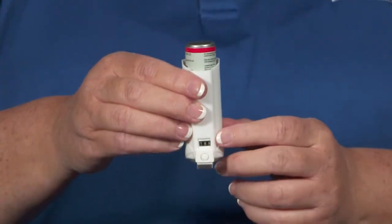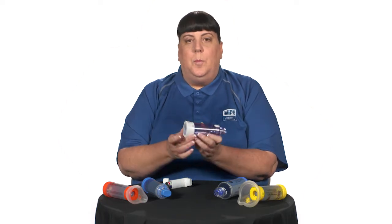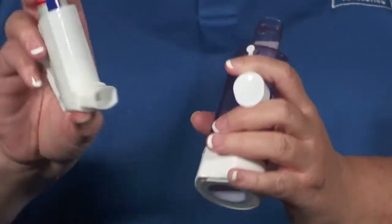When you're ready to take your dose of medicine, make sure the counter shows available doses. Start by removing the dust cap from the MDI mouthpiece and remove the dust cap from the valve holding chamber, and inspect the openings to make sure nothing is inside — like a coin or something else that might be dangerous if accidentally aspirated.